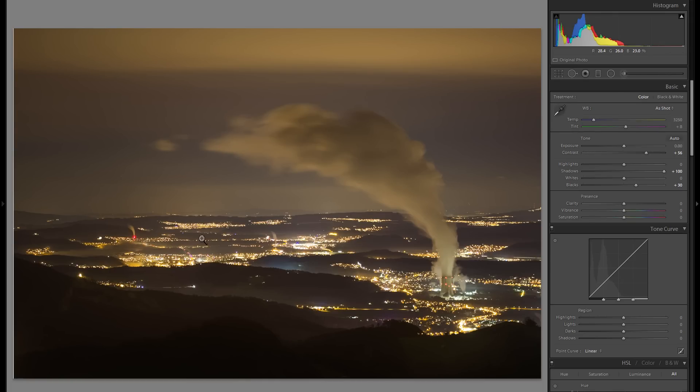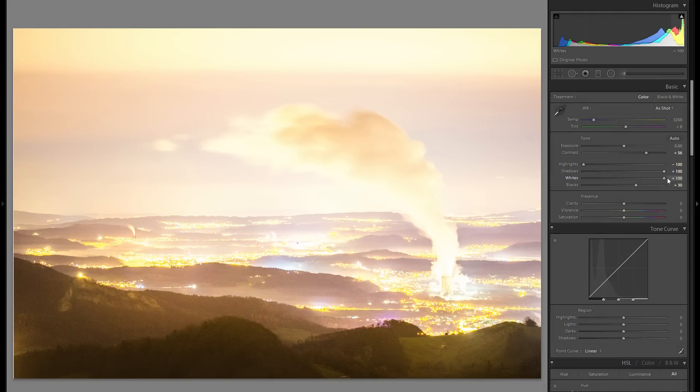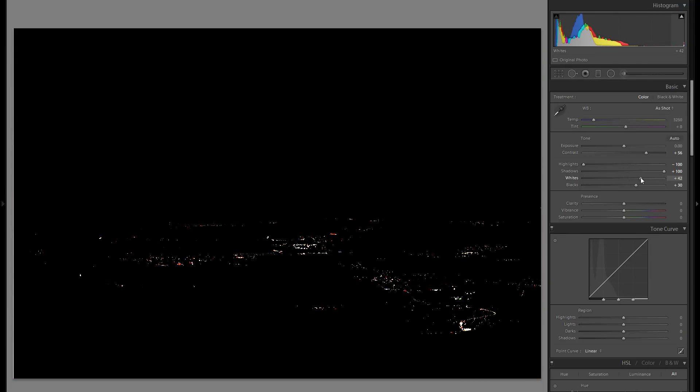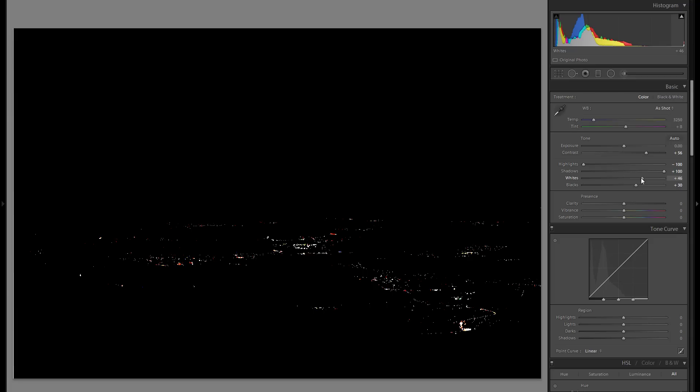The next big thing is highlights — you're going to have them in almost all city pictures and here is no exception. I'd bring down the highlight slider, which affects the broad portions of the highlights and gives you a better starting point. From there, bring up the whites, because it doesn't only affect the highlights themselves — it also brings up the entire dynamic and brightness of the picture. You don't want to go overboard, but you can also hold down the Alt or Cmd key to get a clipping mask. If you have any color other than black, that area is clipped.